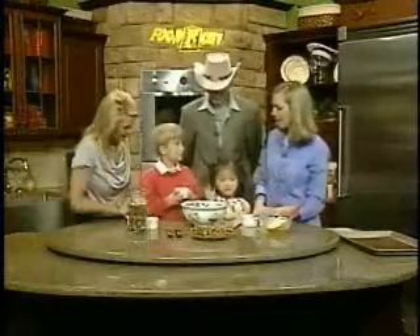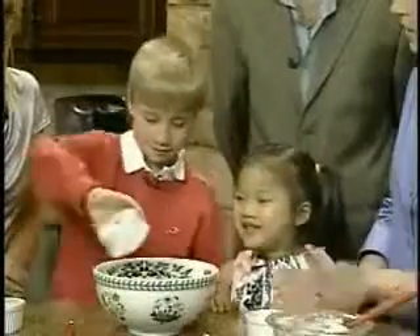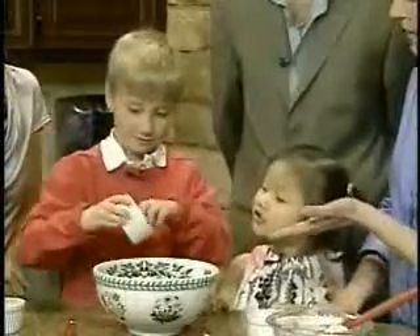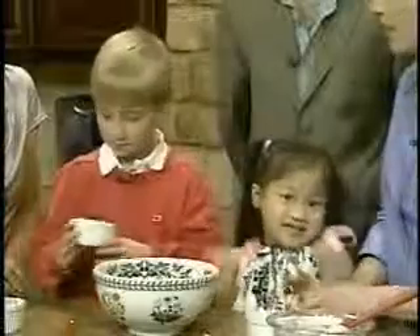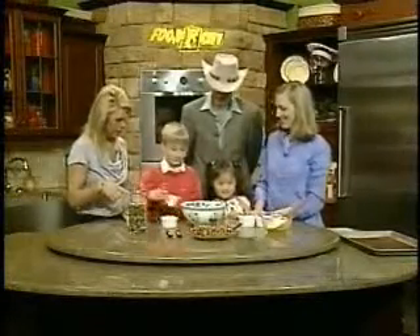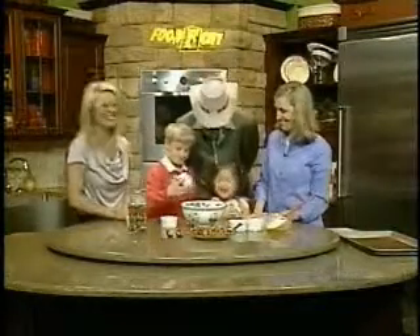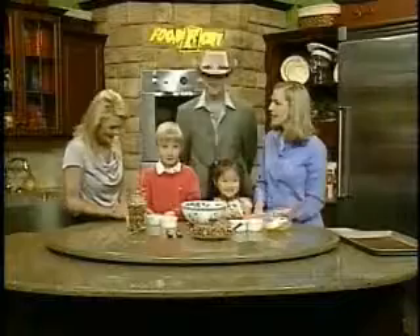And John David, what do you have there? Cranberries. Cranberries — or you can also use dried cherries, which is his favorite. Oh, I love dried cherries. You can do dried blueberries and get antioxidants. And what do you want to put in next? Apricots. Apricots! I love apricots. Do you? You love everything!